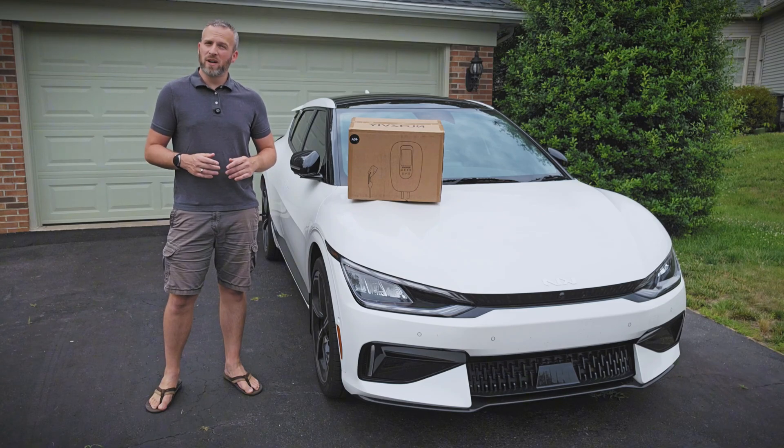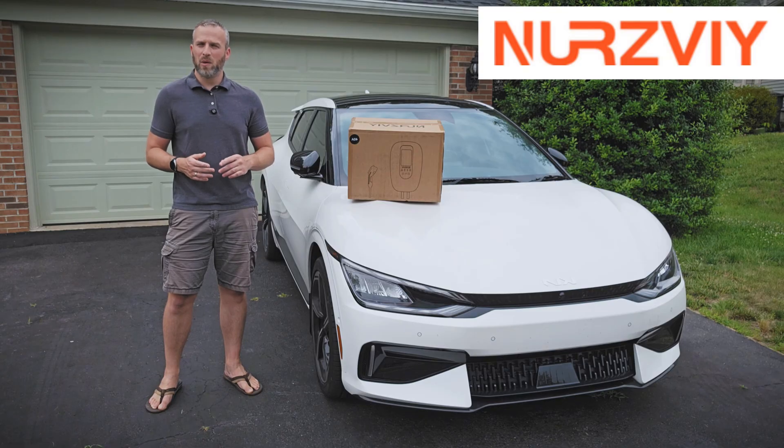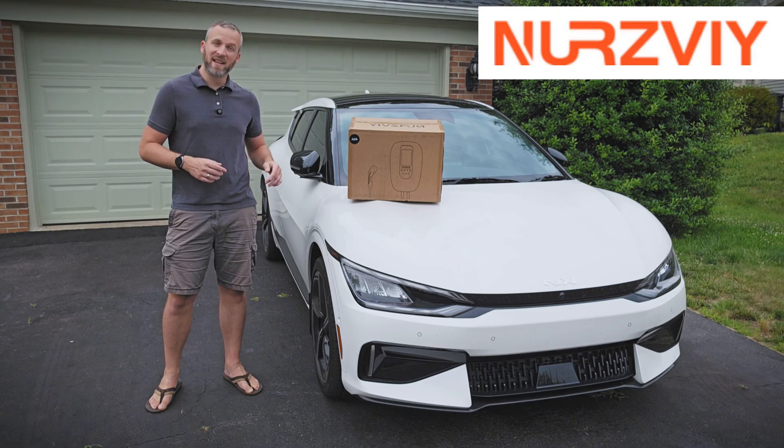Hey everybody, today I'm testing out a new Smart EV Charger from NERSV. We're going to get everything out of the packaging and take a look at all the components up close, and then we're going to test it out with my Kia EV6.